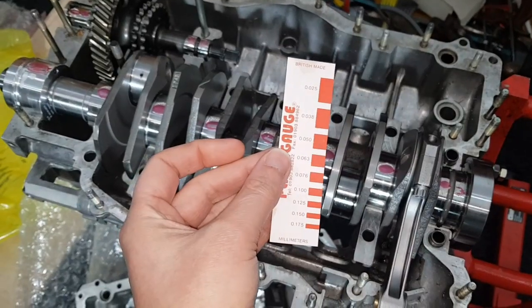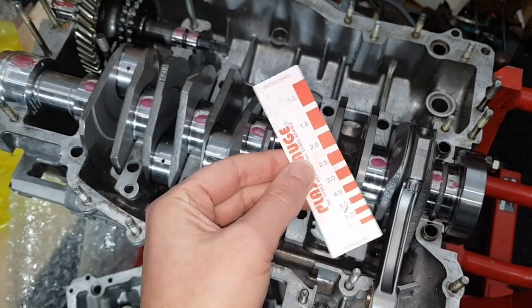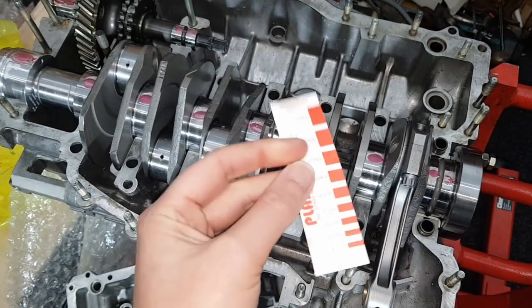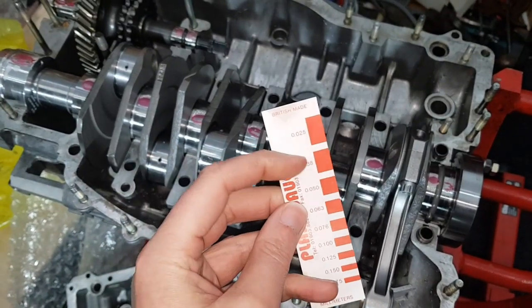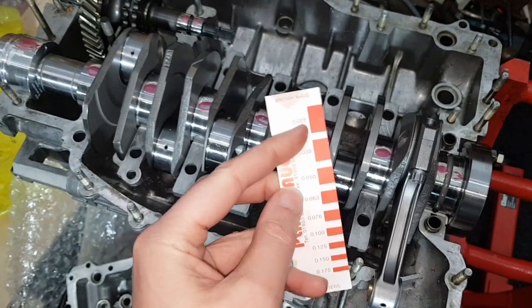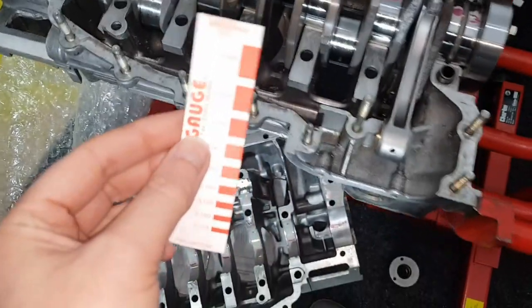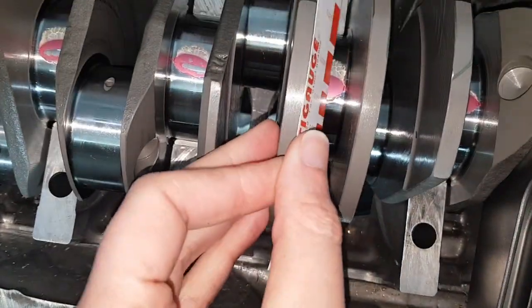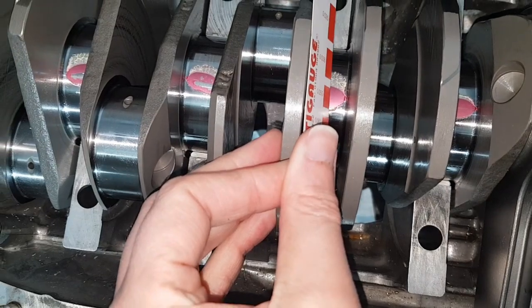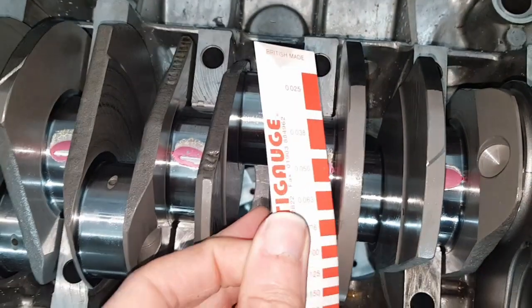Once it comes apart you measure the spread using this gauge — one side is in millimeters and the other side is in thousandths of an inch. The spec for these is from 0.01 to 0.072, so basically from there to around this one, and you just check that against the width of the Plasti-Gage.